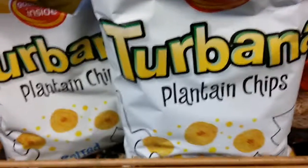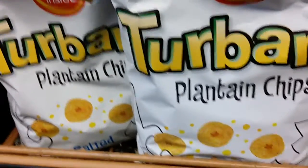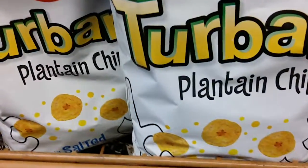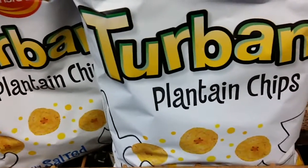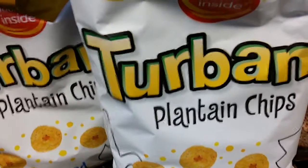This is the plantain chips. The serving size is 1 ounce. Servings per container: 7. Calories: 150.